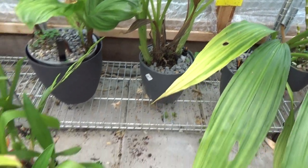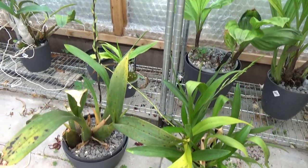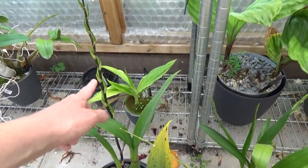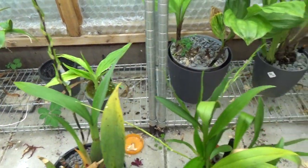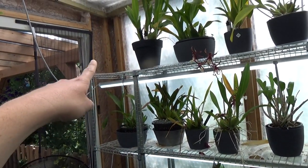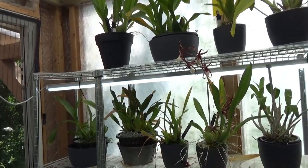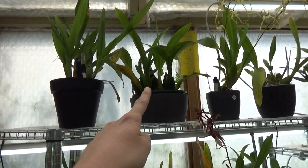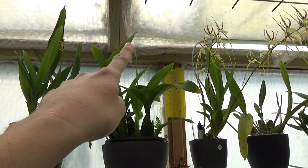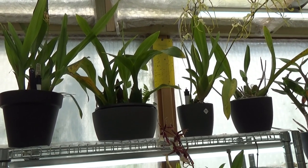Some Brassias or Brassia-types over here because they are in spike. This is my Mystic Maze — those spikes are too long to keep them on the shelves. I have them normally over here but the Mystic Maze in that corner really starts to touch the roof. This is a Billabong — I think this is the alba — it won't take long and then I need to move that one to the floor as well.